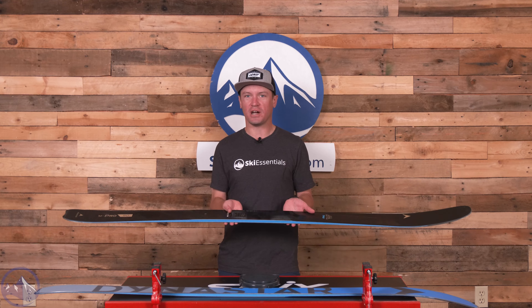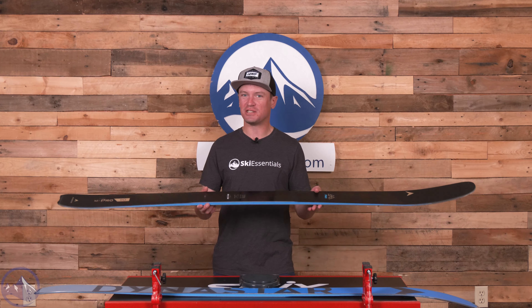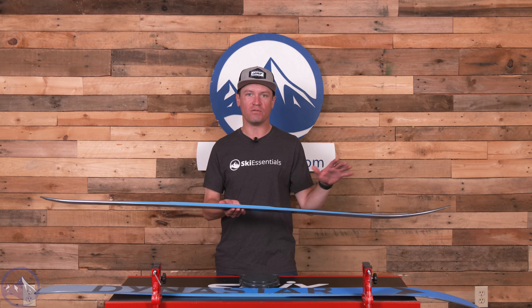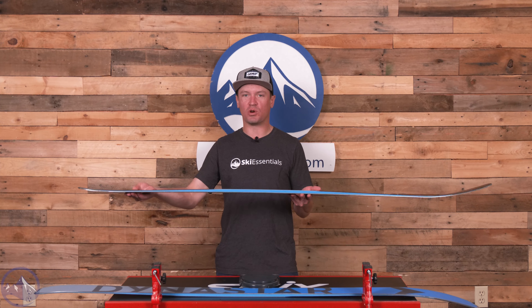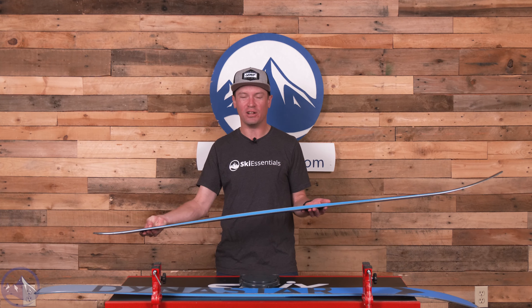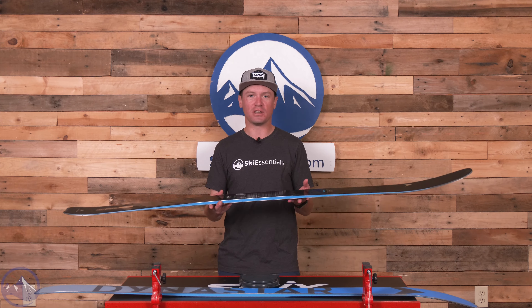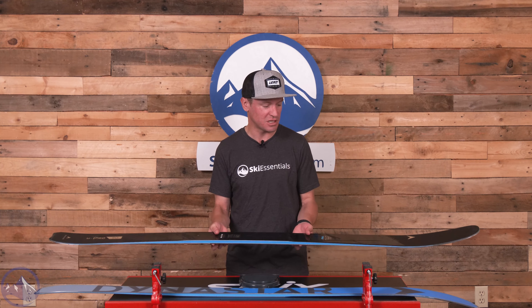We've always called the 90 and the 99 real skiers' skis because you are in so much control as a skier of what the ski is going to do, and you also have a really strong, supportive tail. So something that an advanced expert-level skier can really use to their advantage — that strength in the tail of this ski.